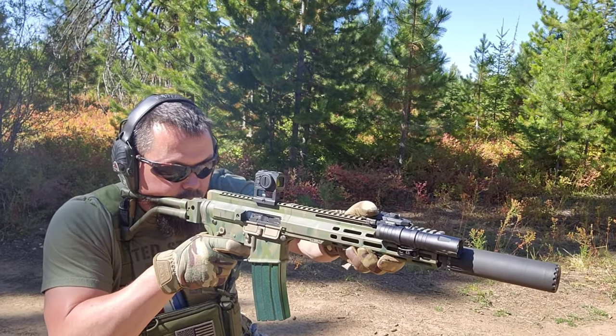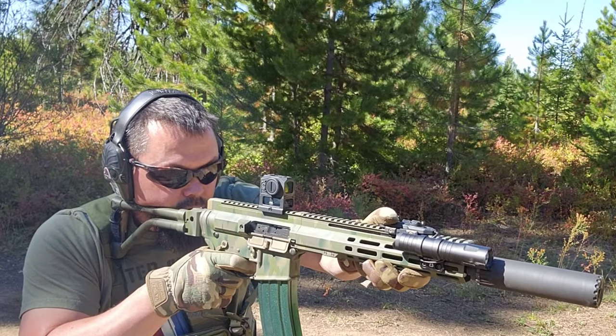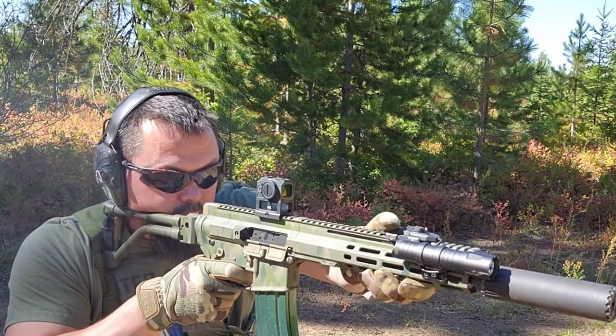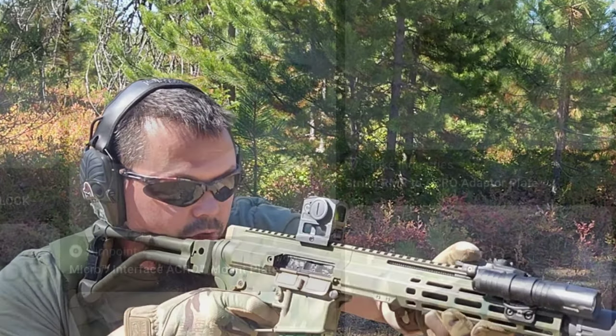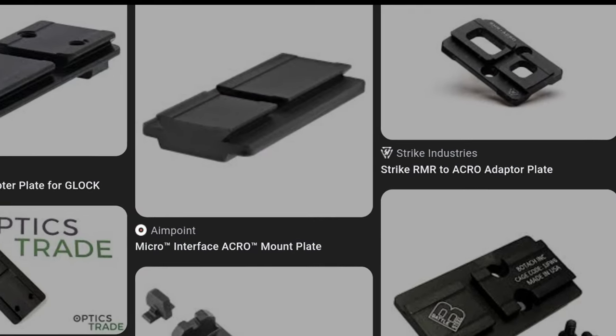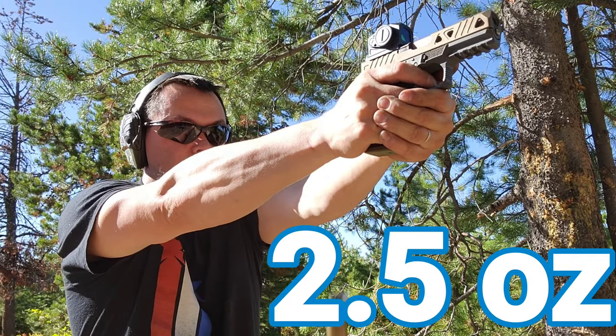Let's go over some of the features of the Mediator from Gideon Optics. It has an ACRO footprint, so if you have an ACRO plate you're going to need to use that. It will not fit an RMR or any other plate. An ACRO footprint plate is what you need. It weighs 70.8 grams.